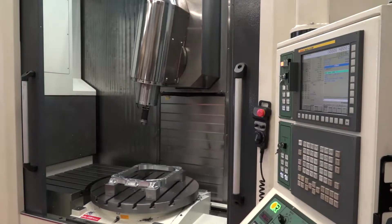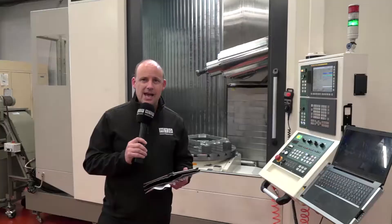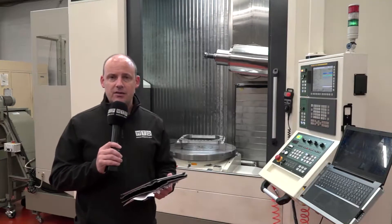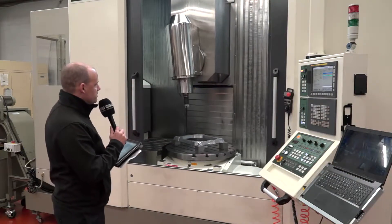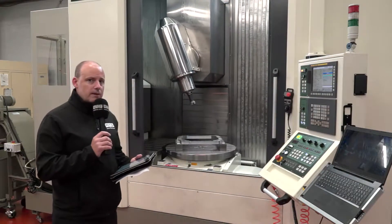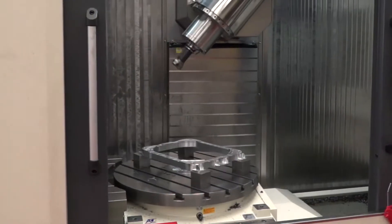You've got 1600 millimetres in the X-axis and 700 millimetres in the Y-axis. As standard, it comes with a 15,000 rpm spindle. One of the things that stands out on this machine, as you can see here, is the extreme flexibility — we've got the B-axis head and we've got the integrated C-axis table.